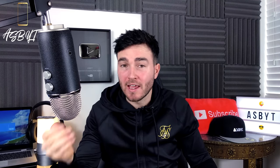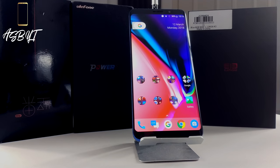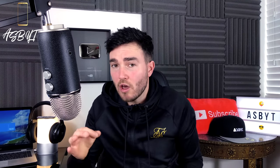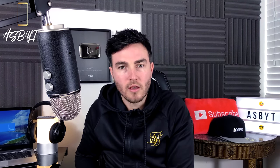Hi guys, it's ASPYT and welcome back to a brand new video. Today's video is very important for those potentially looking at purchasing the Elephone U Pro. As soon as it was released there were loads of videos talking about all the amazing things about this phone — and there are some absolutely great things — but we're also going to run over some of the things that those reviews just don't tell you. So let's get straight to it.